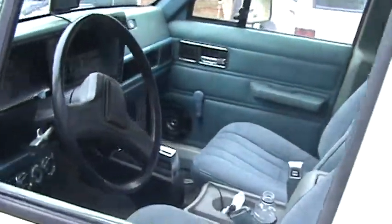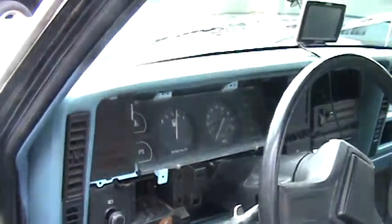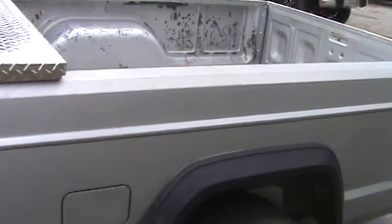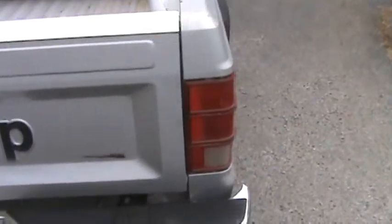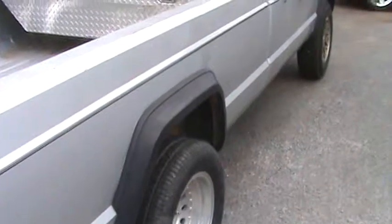I think they quit making them around '96 or '91, but you can see the interior — really nice. It came with a four-cylinder engine and an automatic transmission, and then one day we came up with the idea: this is not enough horsepower for this baby. We wanted a sleeper — just an ordinary truck with a great body.